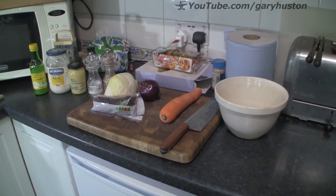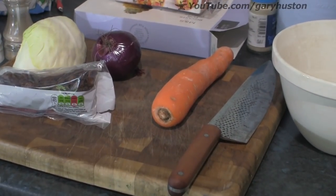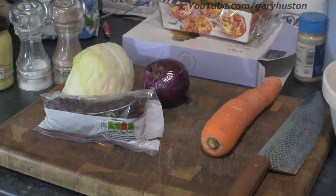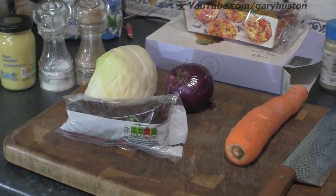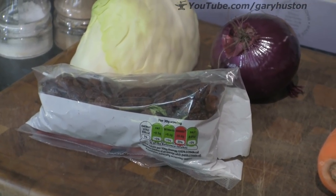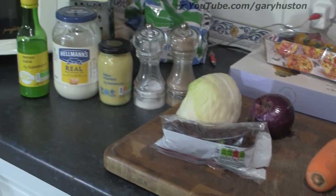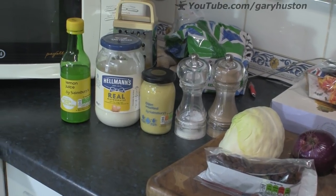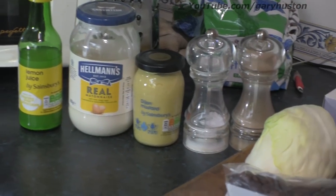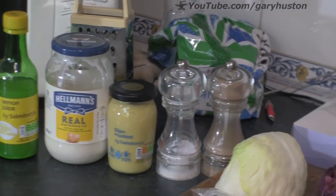We're not going to need many ingredients - this is a pretty simple recipe. We've got a carrot, an onion - you can use red or white, I like the red as it gives a bit more colour to the mixture. Some cabbage, and optionally raisins or currants - we like them in, just gives a little bit of extra. Salt, pepper, French mustard, mayonnaise and lemon juice. You can use either bottled lemon juice or fresh, whatever you've got. I use the bottle because it's always in the fridge. So let's see what we've got to do to put it all together.